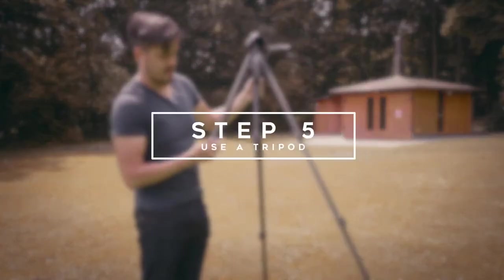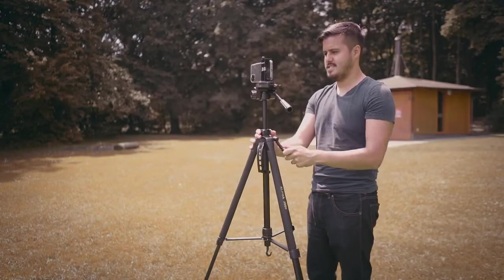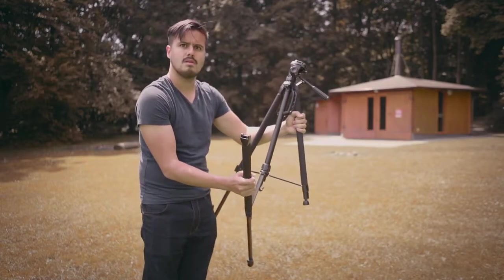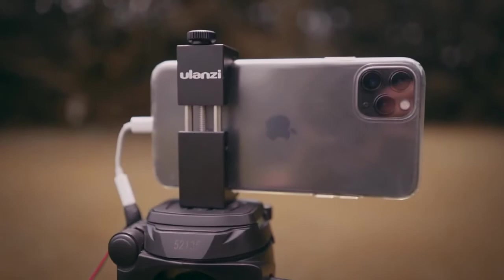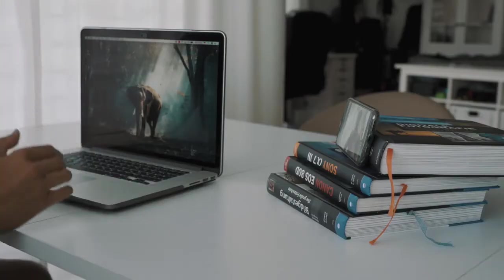Step number five is to use a tripod. If you're filming yourself, it makes sense to invest in a tripod. The tripod allows you to adjust the height and be more flexible when choosing your framing. I went with the Coleman Alpha tripod, which is super cheap and costs only 30 bucks. Make sure to additionally get the compatible tripod mount for your iPhone — the Ulanzi adapter for only 15 bucks is a great solution. If you can't use a tripod, get creative: stack books together or ask someone to be your human tripod.